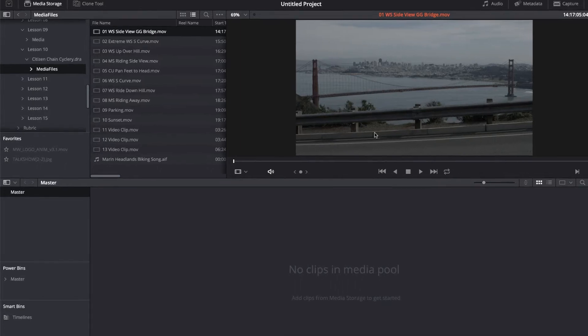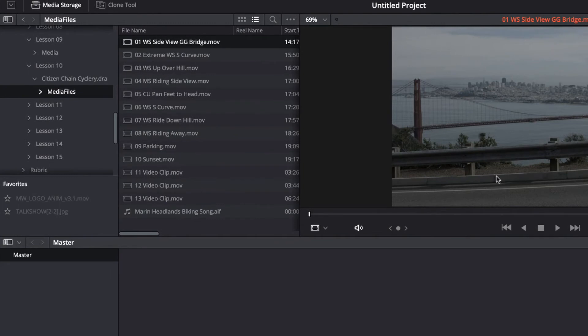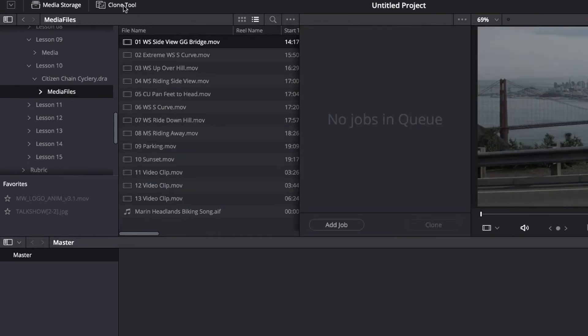It's actually very, very simple. So we're going to be on the media tab, and in the upper left hand corner there's an icon that says clone tool. We open that up and we can see it says no jobs in queue. So I've got my media files here, and I'm going to add a job and just drag my source folder over and drop it in place.